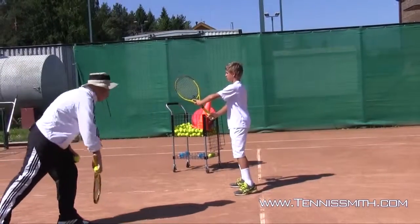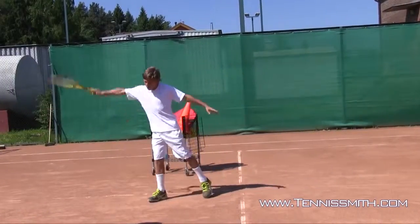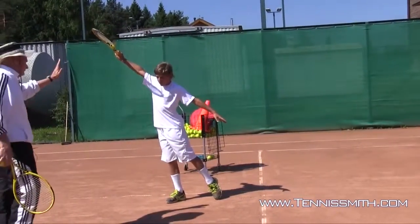One more time: he's going to turn, change the grip, lead in with the bottom edge of the racket, stay on balance — give me the high five. Great job.